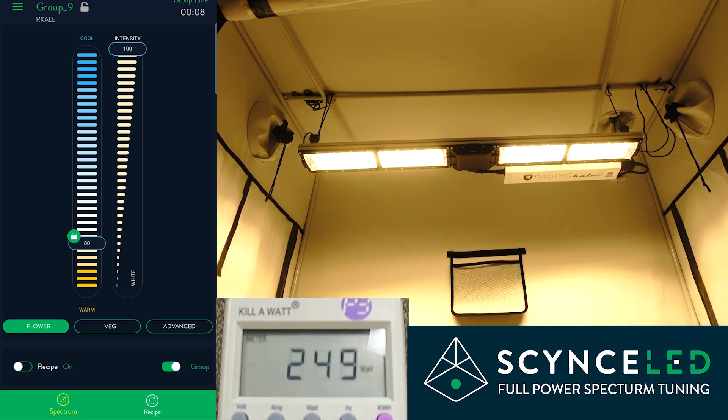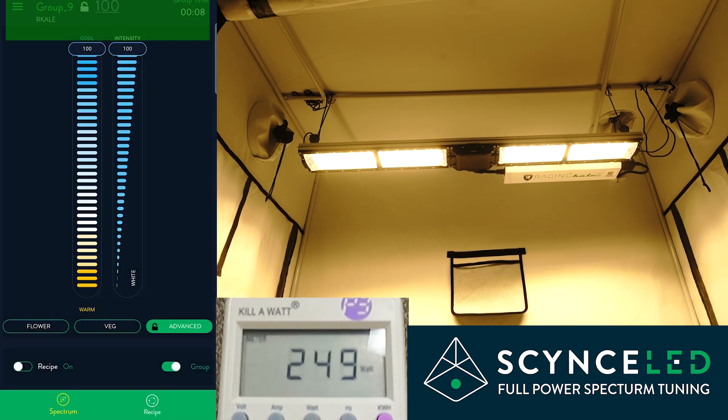We're going to start off in our preset flower spectrum and go to advanced mode. You can see we've got 250 watts. Let's go full cool to start, and back to full warm — the power draw stays exactly the same at 250 watts as I move it back and forth.